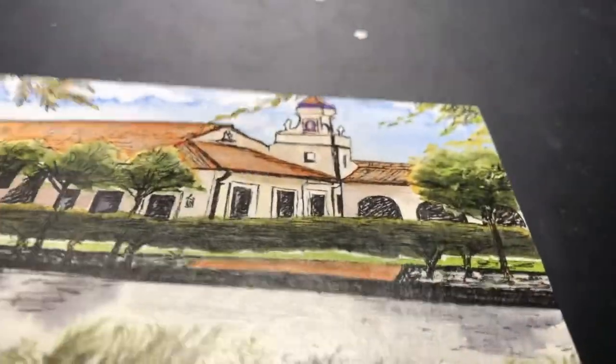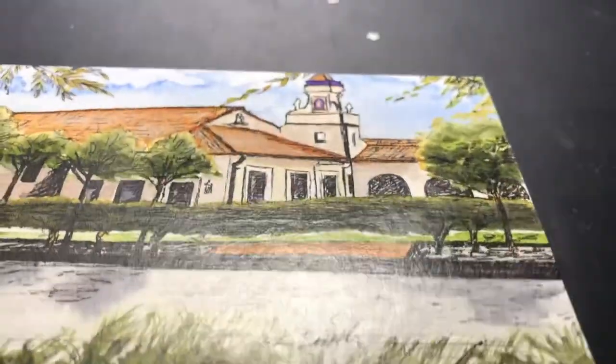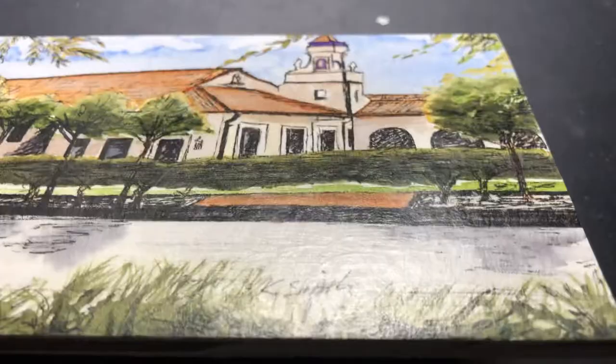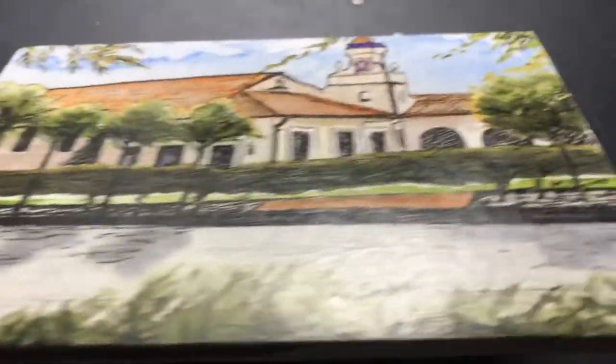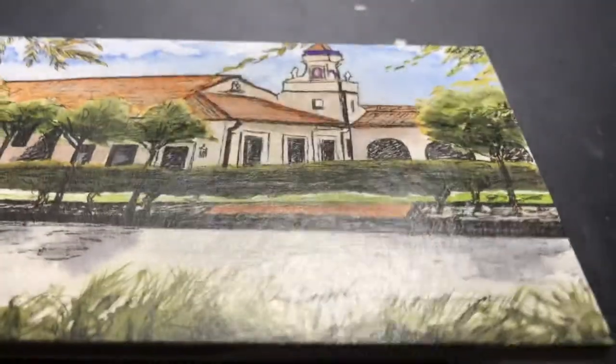So there you can see that the side that's been waxed and then polished or buffed is much more reflective of the light than the side that is not buffed yet.